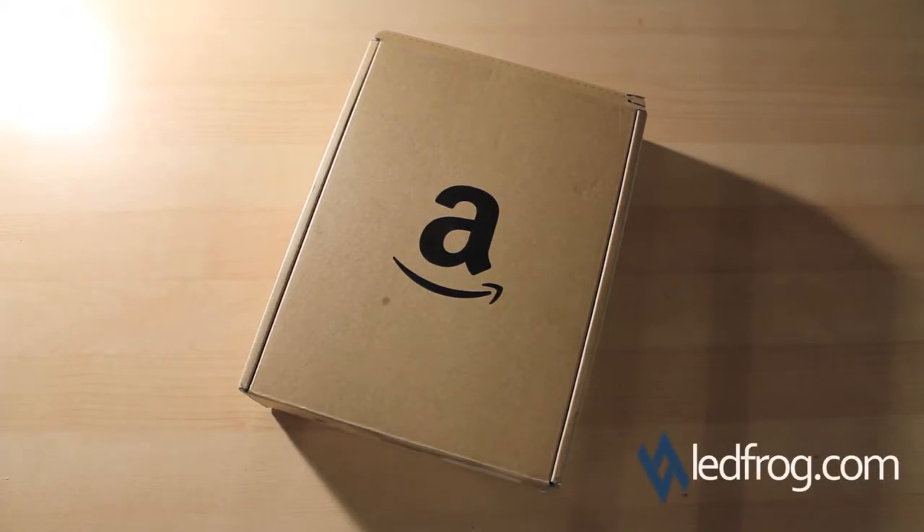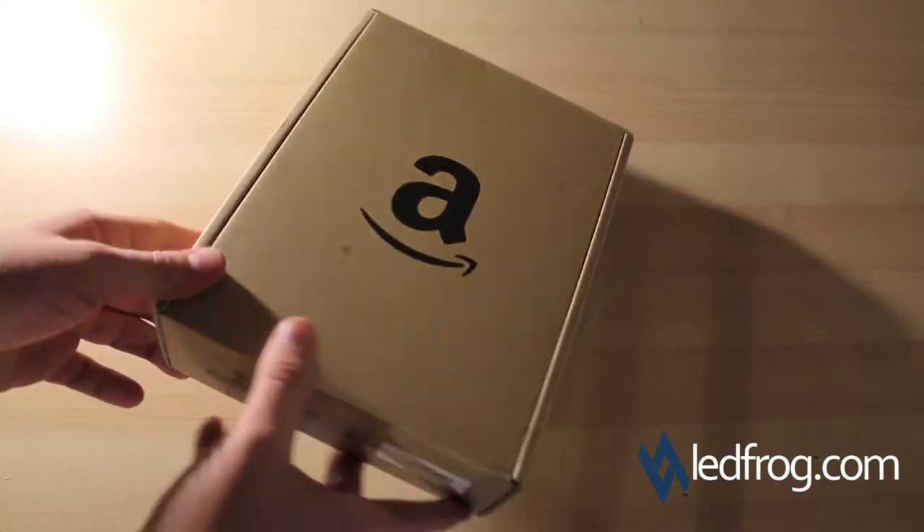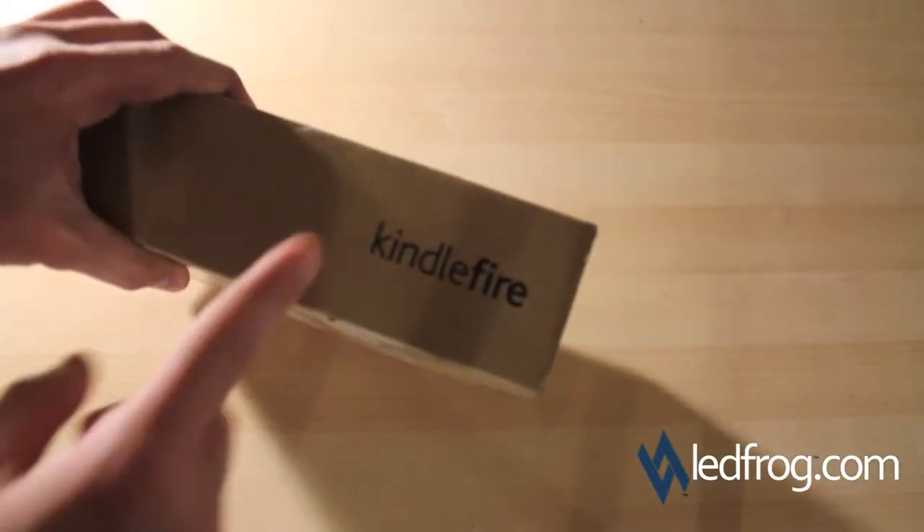Hey everybody, this is Brandon with leadfrog.com, here to do an unboxing and review of the Amazon Kindle Fire. I just wanted to show you the box as it came in the mail. Quick note: if you're planning on sending this as a gift to somebody, make sure you get gift wrap because it will clearly state what's in the box. Here's pretty much how it came — we'll go ahead and open this.